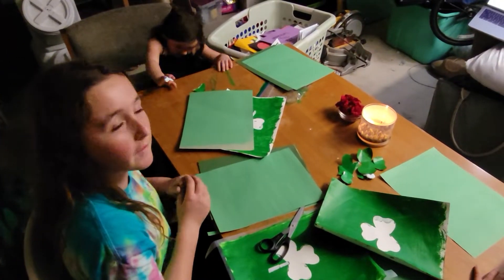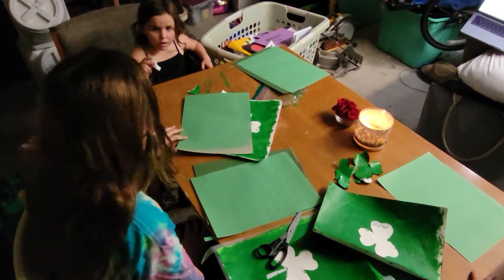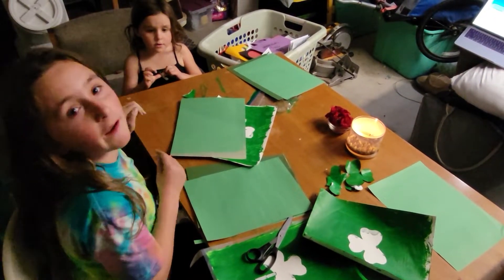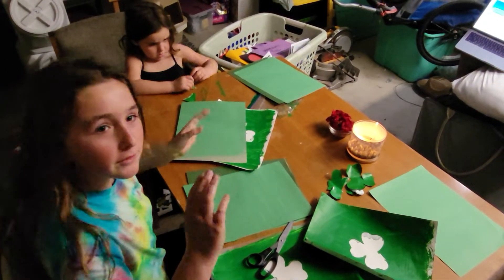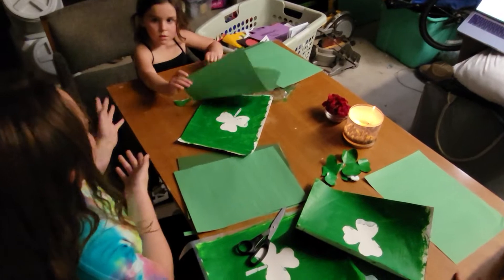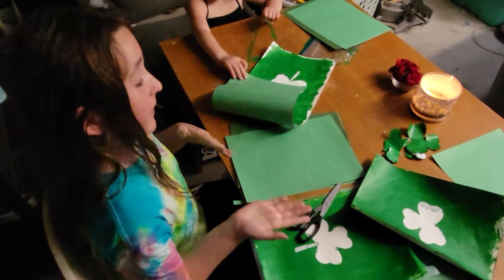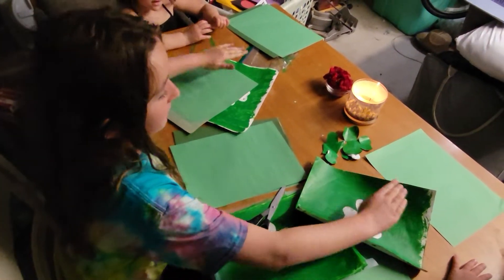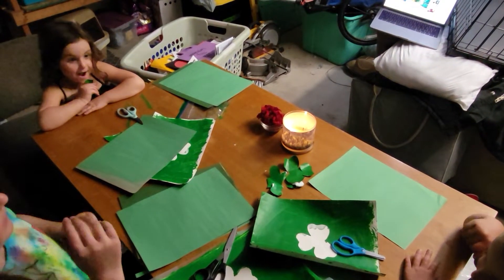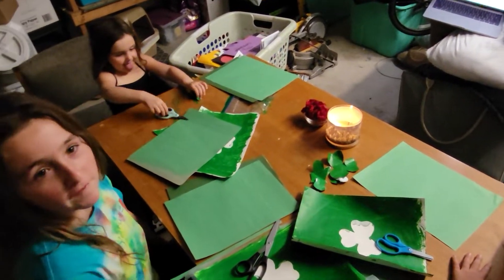We need to get some scissors — we're going to get them for you. This is going to do some magic. We need to get some scissors because apparently they are complaining that they do not have scissors and I do. Now they have scissors.